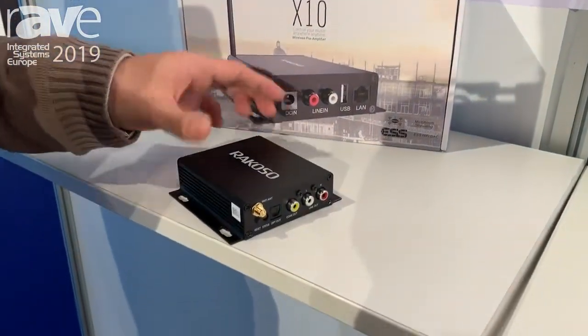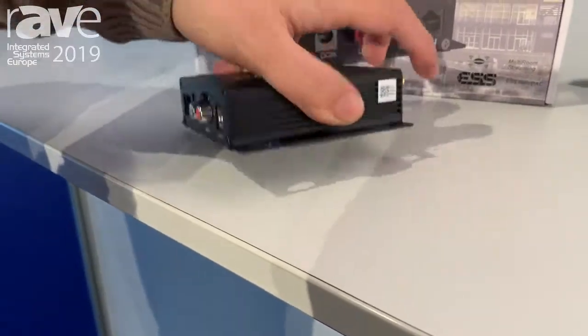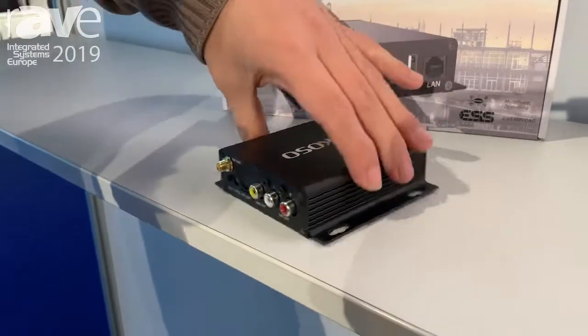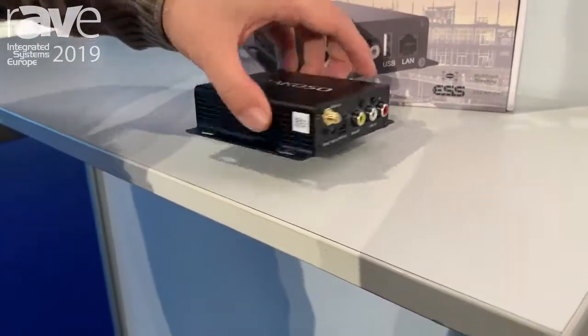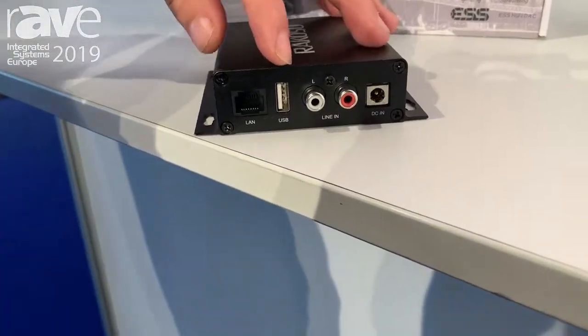It's pretty small but it's really powerful. For connection we have Wi-Fi and Ethernet, and for output we have a line output, optical output, and quadshot output. On this side you get an Ethernet input, USB, and the light-in.